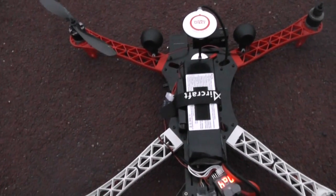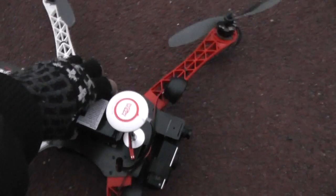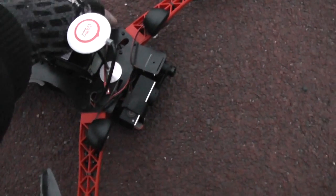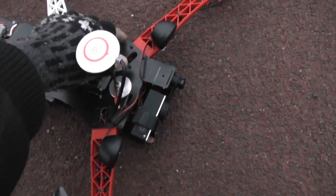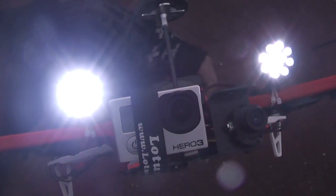Let's see what kind of footage GoPro 3 will bring at 2.7K. I love my lights — check them out, they are really bright!